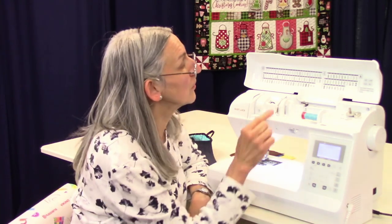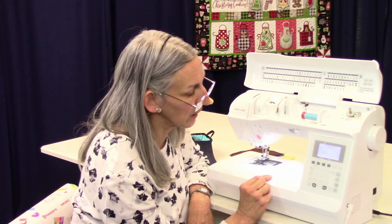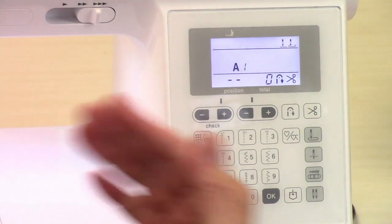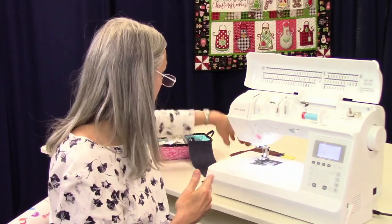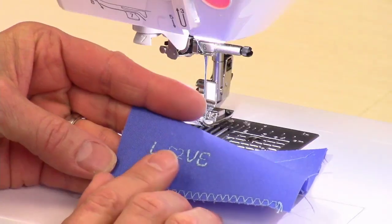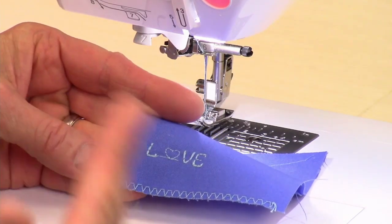Down here we have your decorative stitches and lettering. The C and OK keys have to do with your lettering — if you were going to spell something out, you push OK after each letter to get the sequence. You can also do a combination of letters and symbols if that's what you want to do. It's a cute way to embellish things.